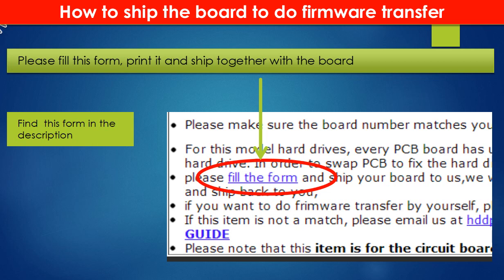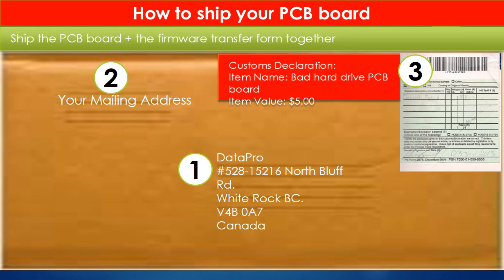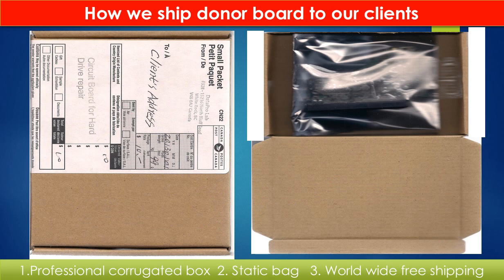In the item description, you can find a firmware transfer form. Please fill out this form, print it, and ship it together with the board. This picture shows how clients ship their PCB board to us for the firmware transfer. This picture shows how we ship the donor board back to our clients.